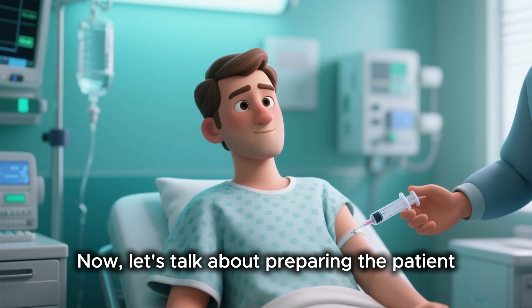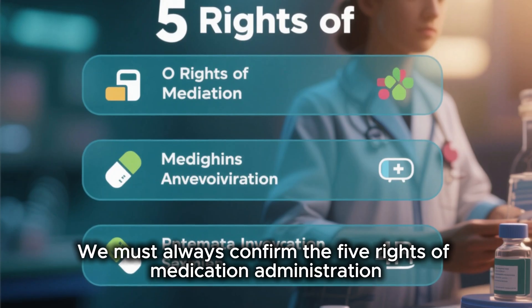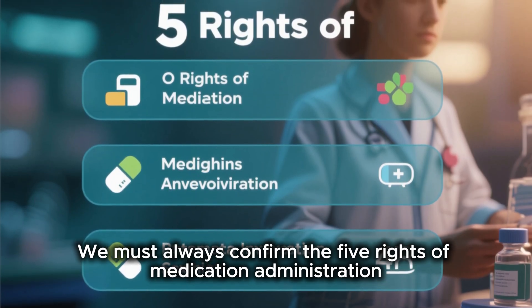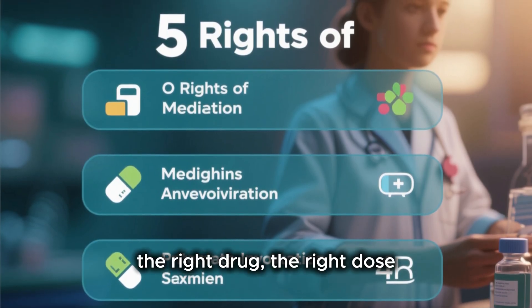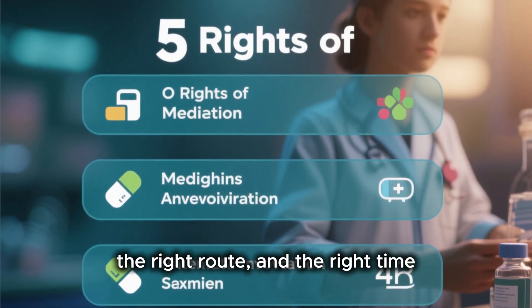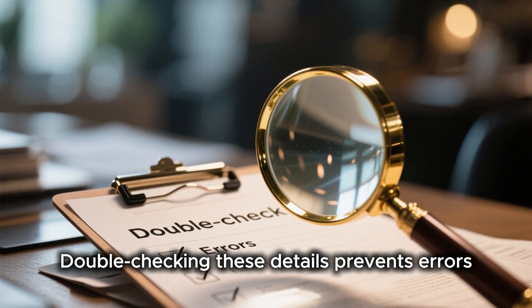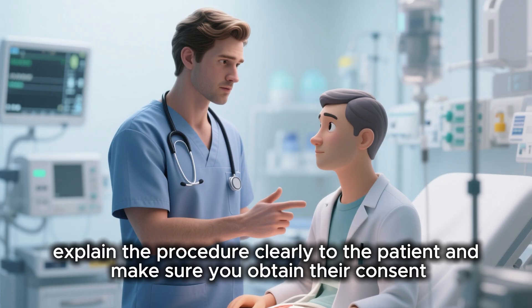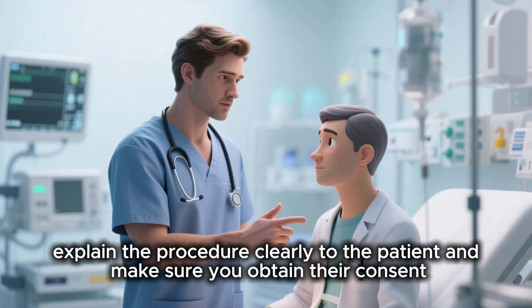Now let's talk about preparing the patient. This is a critical step. We must always confirm the 5 rights of medication administration: the right patient, the right drug, the right dose, the right route, and the right time. Double checking these details prevents errors. Once confirmed, explain the procedure clearly to the patient and make sure you obtain their consent.